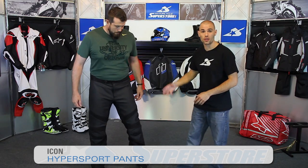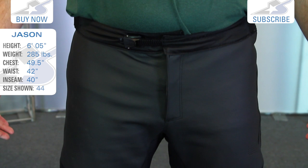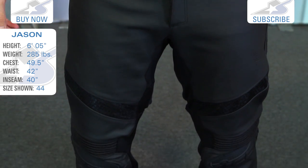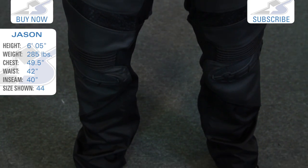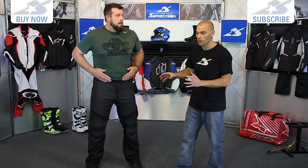Hi there, it's JC at Motorcycle Superstore with Icon's Hypersport leather pants. These are going to match up with the Hypersport and Hypersport Prime jackets — that's the white and the gray jackets behind me. However, these pants are sold individually and you'll notice they don't have a zipper system on them, so you don't connect them like a two-piece suit. These pants are meant to be worn as riding pants, not over pants.